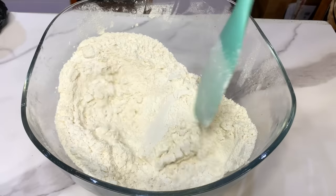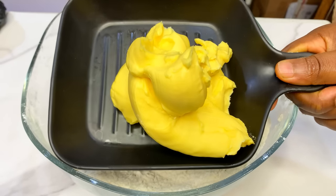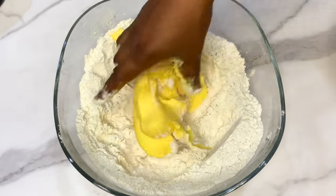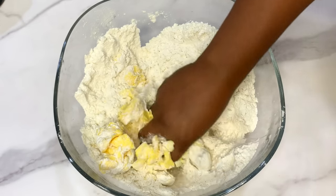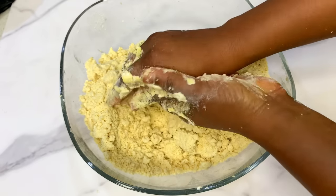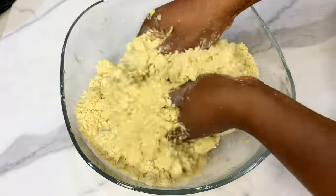Add about half a teaspoon of salt, then mix together. Now get some margarine — you can use butter, but I always like to use margarine, whether salted or unsalted. Cooking margarine from the local market is fine; about 250 grams, basically one sachet. With both hands, mix this together until you get a crumbly consistency almost like breadcrumbs. Mix until well combined — the color will change because of the margarine and it's going to be very crumbly.